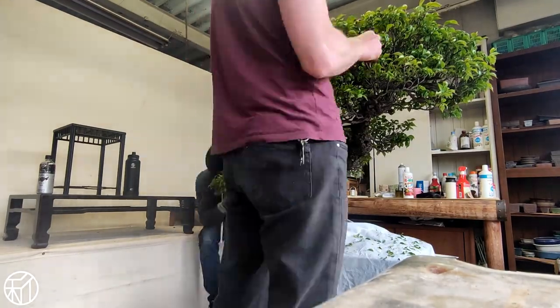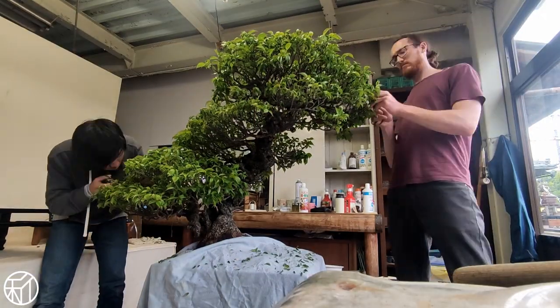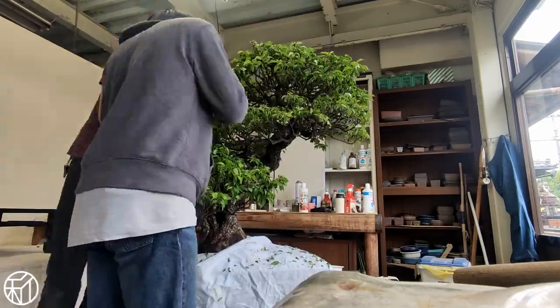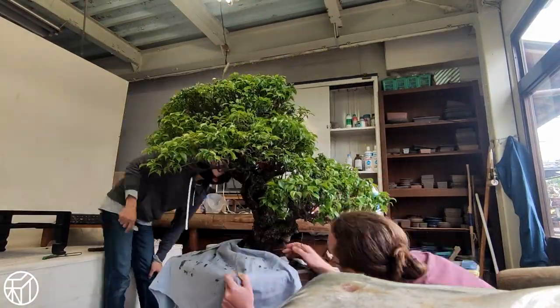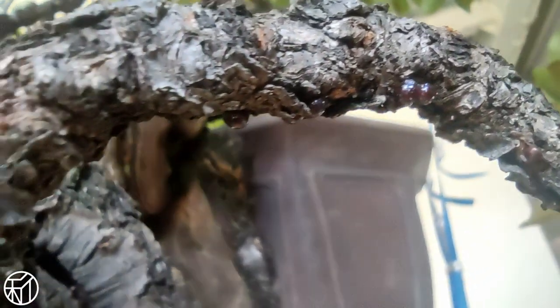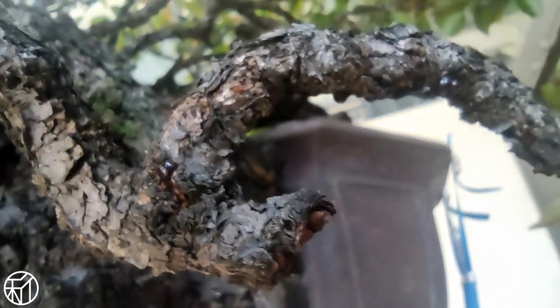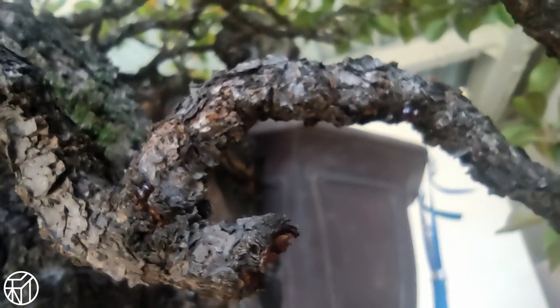We'll finish this work with another inspection underneath the branches to remove any scale insects that still remain on the tree. This is a constant fight that starts before the leaves even flush out and goes until about mid-May to try and manage these insects. Just a warning — this part is kind of gross, but I think it's important to know for dealing with these bugs.